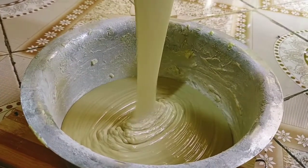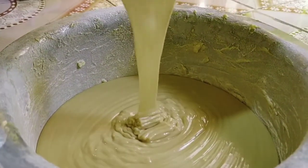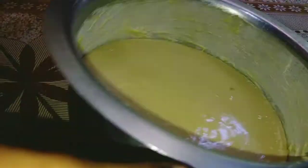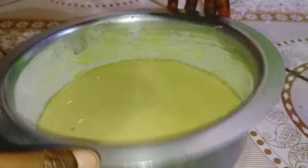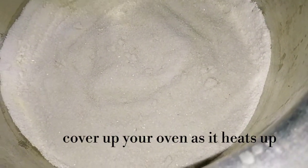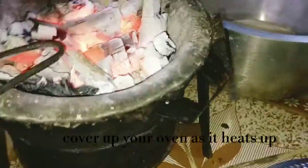Then we're going to set it now in our oven. You hit it on the floor sometimes to just remove the air bubbles. I already heated up my oven — I used salt in a sufuria. I'm going to remove it and then place the charcoal on the covering surface. You have to have little heat down below but a lot of it on top.